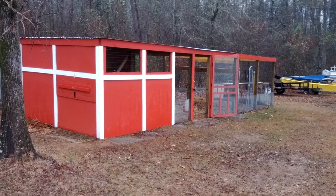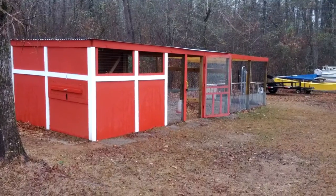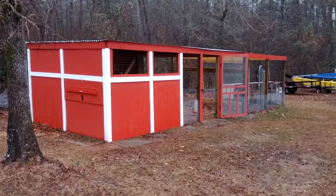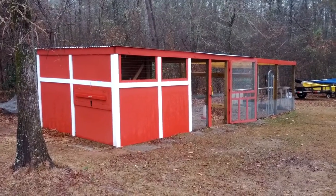Some folks have asked about my chicken coop and how I built it, so I'll give you a quick tour. I am definitely not a builder, contractor, or construction expert at all. I just kind of came up with some ideas after looking at some other stuff on the web and figured out how I wanted it to be.